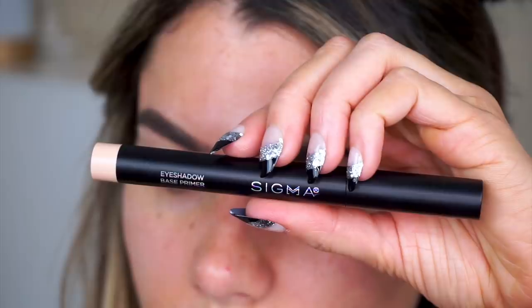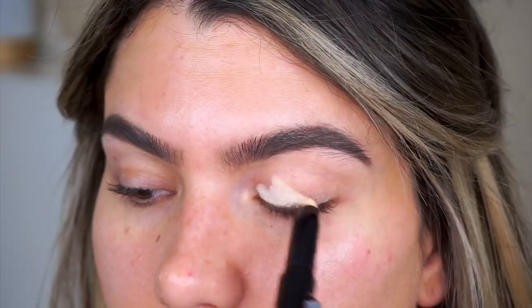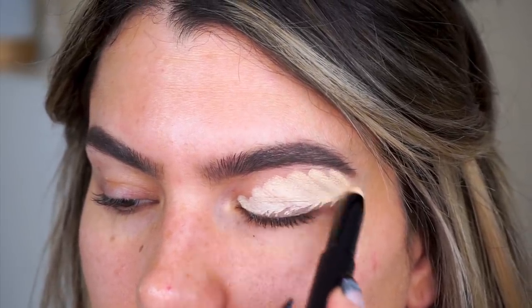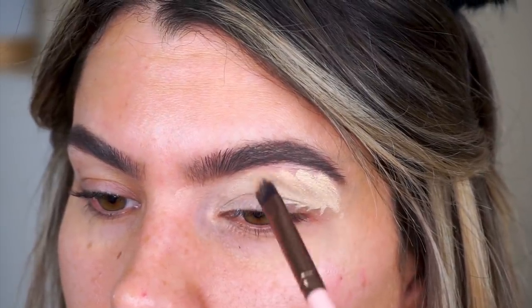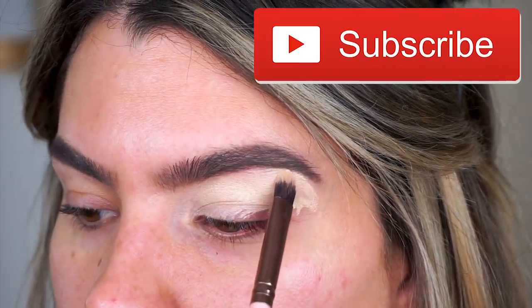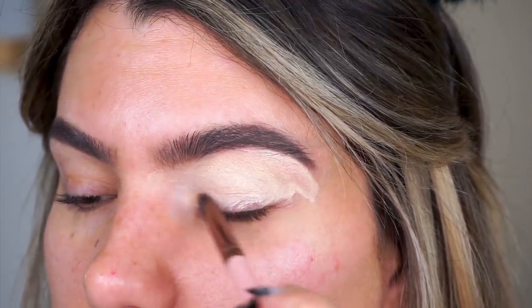Hey guys, so for today's video I wanted to take you through me getting ready for my birthday. I did a super glam look and also wore neon for the very first time, which was really fun. If you guys have not subscribed yet, please do, and leave a thumbs up down below if you end up liking this tutorial.